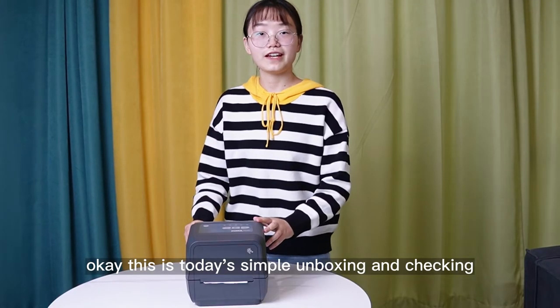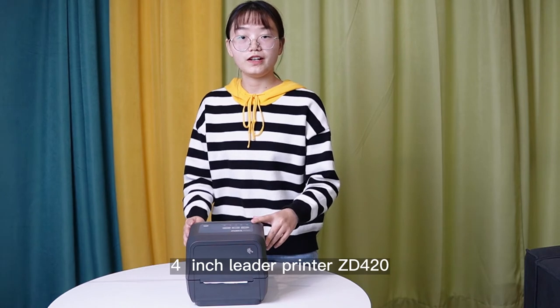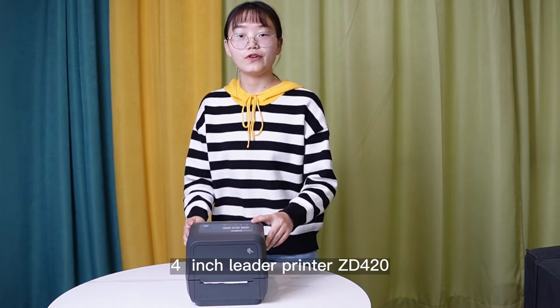Okay, this is today's simple unboxing and checking of the 4-inch label printer, ZD420.